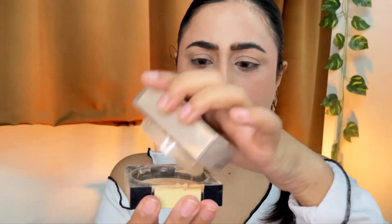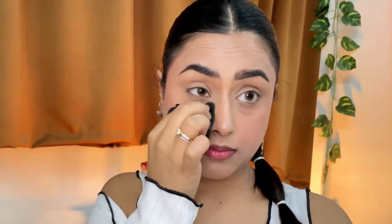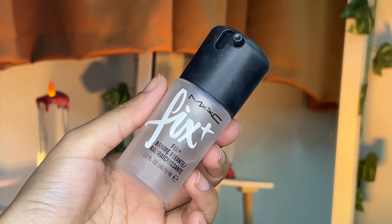Using my holy grail loose powder from Maybelline, but before setting my under eyes with it, I lightly pat the under eyes so that the powder can set the concealer properly. I lightly use whatever product is left on the sponge under the contour as well. Then using this gem product from MAC to set my makeup — just spritzing it and enjoying the moment. Just look at the glow; this product is worth every penny — chef's kiss.